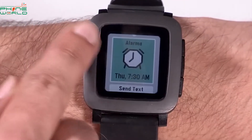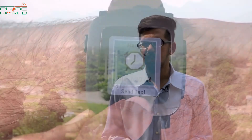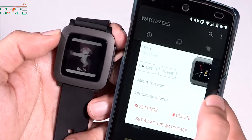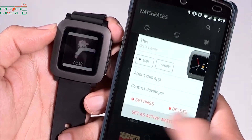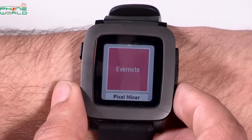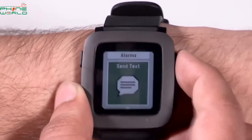Now let's talk about how you can use it. Basically, you will download the Pebble Time app on your phone. It is compatible with iOS and Android. So you will download it on your phone and sync it with your smartwatch. After you sync it, you will get all the notifications on your smartwatch.